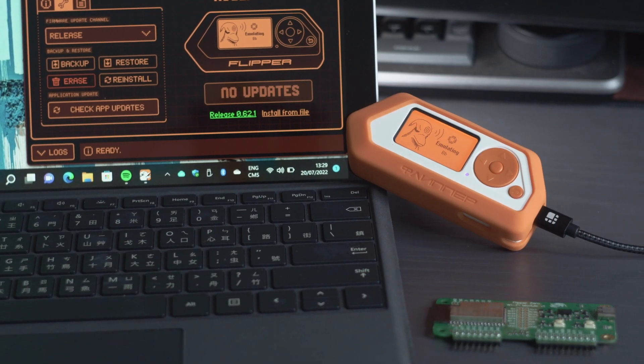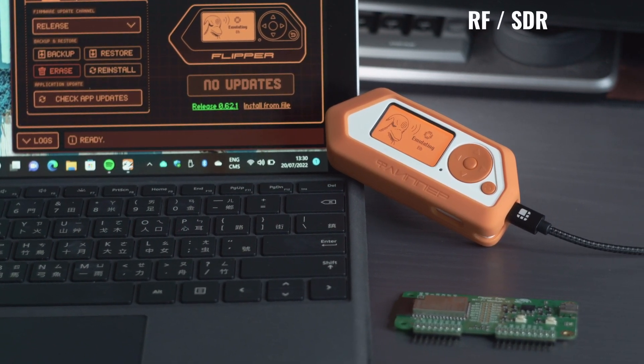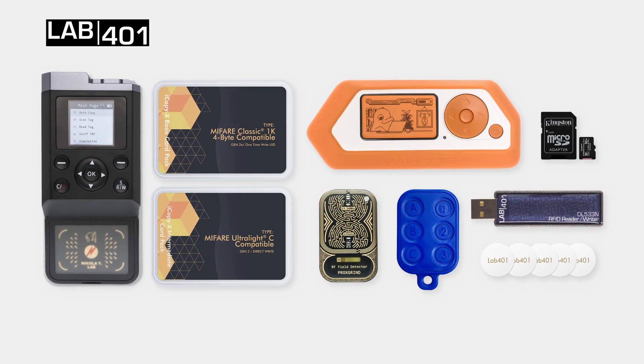The Flipper Zero brings on-the-go low-frequency and high-frequency RFID reading, writing and emulation, but also adds RF, SDR, bad USB, Wi-Fi, serial debugging and more. Lab4One recommends the Standard Pack for most customers.